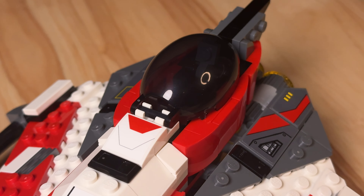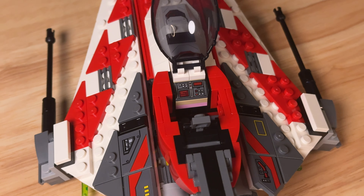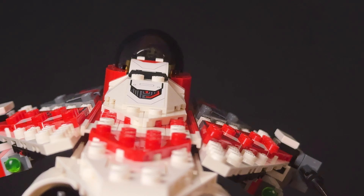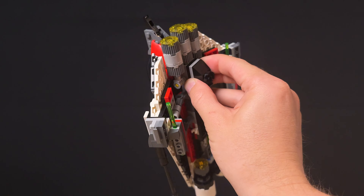The trans-black cockpit canopy sits really nicely in the build and it opens to the front to give you and Bob access to the interior. Here we get a very common printed display to the front and I like the seat's adjustable headrest. It is a bit of a tight fit for your figure, but it can seat him cape and all. And in case you're wondering, the ship is very swooshable and comfortable to hold without anything falling off.